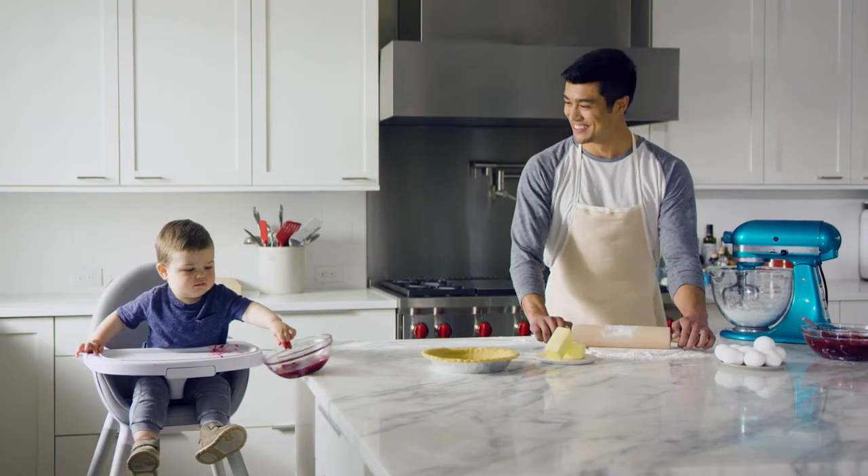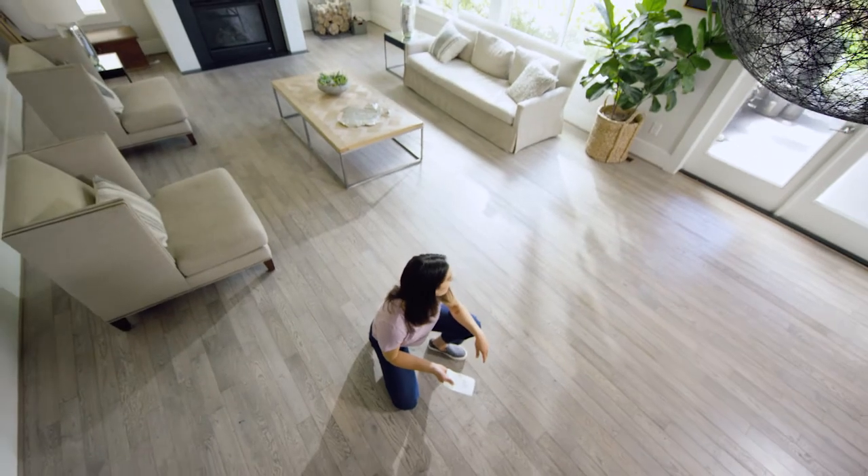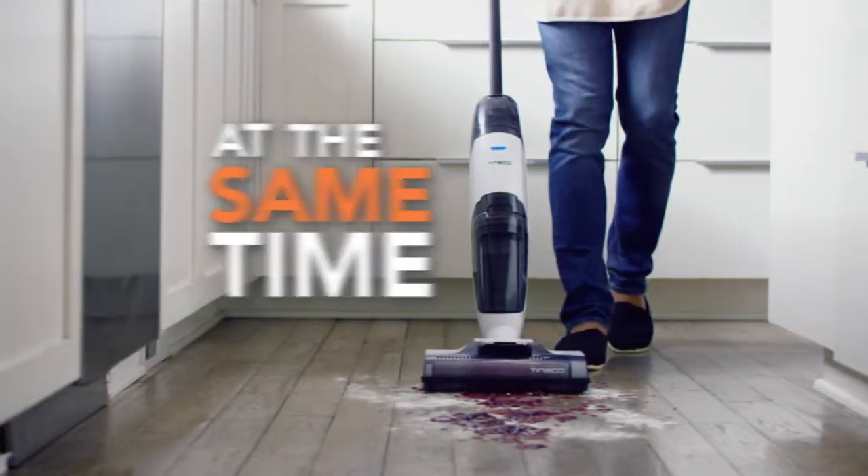Ready to cut your cleaning time in half? The all-new iFloor 2 quickly cleans a whole family's worth of messes. Mop and vacuum at the same time, now with four times the cleaning efficiency.